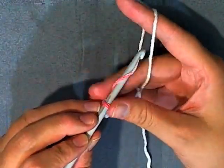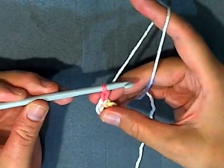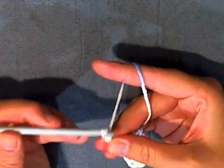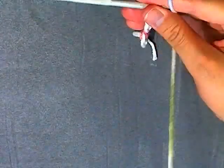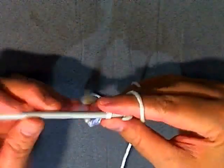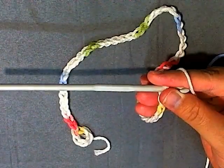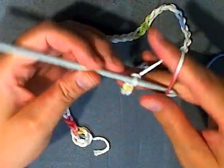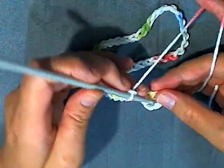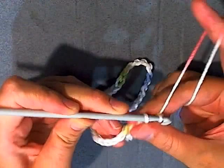Then you want to chain 50 — 1, 2, 3, 4, 5, 6, 7, 8, 9, 10 — I'll see you back here when you've gotten 50 chains. OK, I got my 50 chains and now I want to take my beginning ring here and slip stitch into that beginning ring.